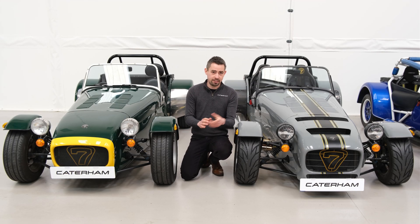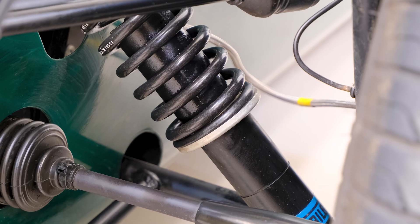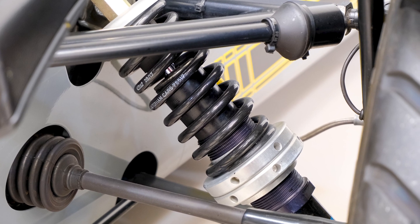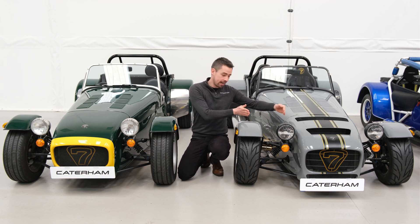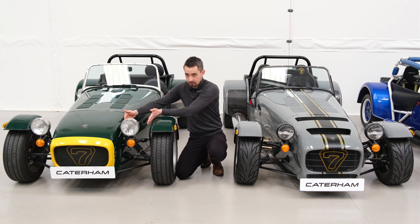First of all, let's look at our standard road and standard sport suspension options. Road comes standard on S-Pack models and sport comes standard on R-Pack models. The first thing to note is the comfort level is actually exactly the same on both, because the compression, rebound and damping is all the same. What the sport suspension gives you is a wider track — the distance between the wheel and the body is wider on this car.